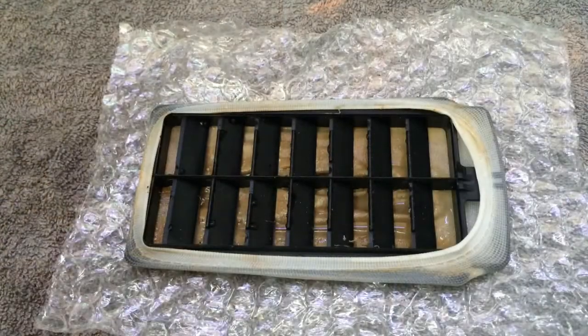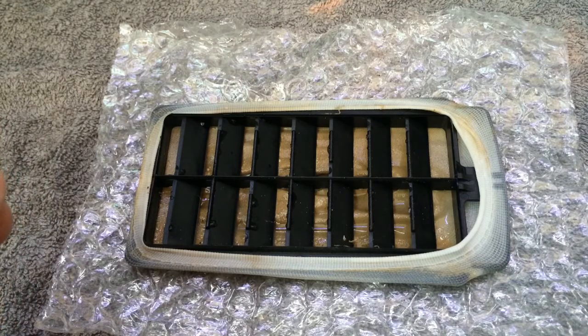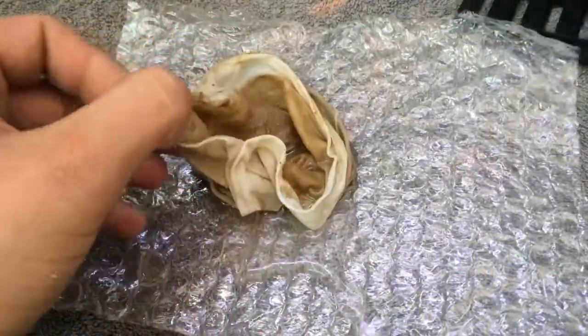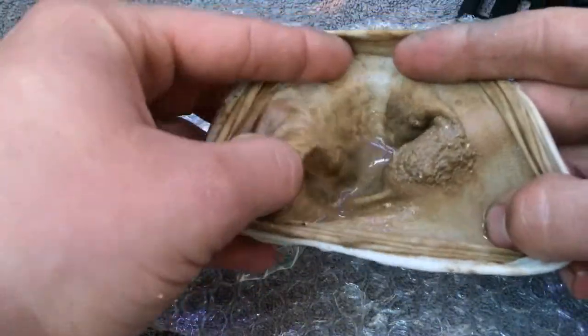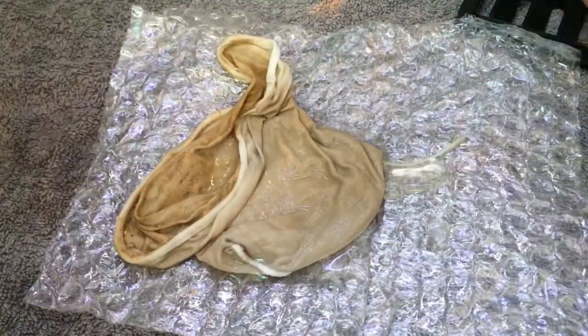Alright guys, I've just finished and this is the filter sock that I took out of the machine. Look at all that stuff from the bottom — all caught in this little sock. Lovely job!